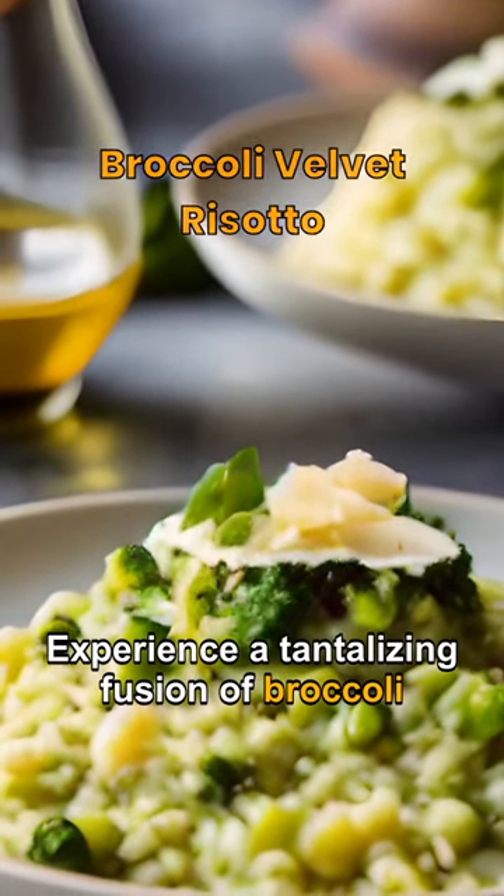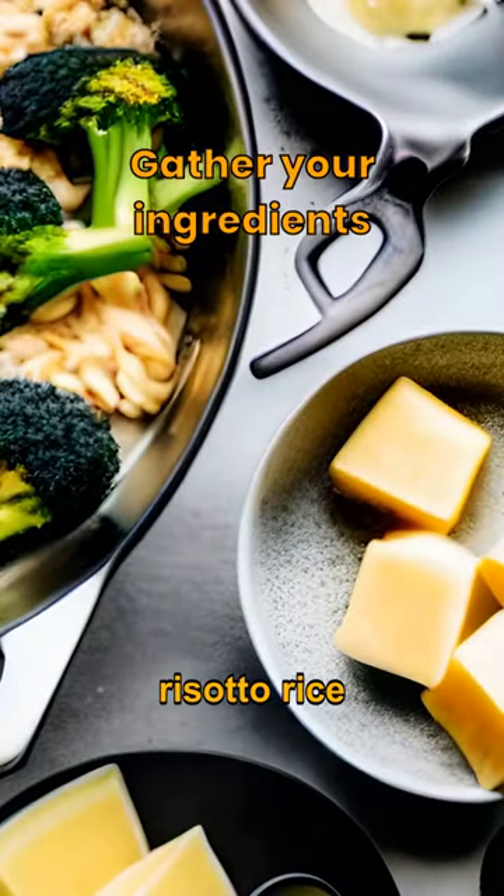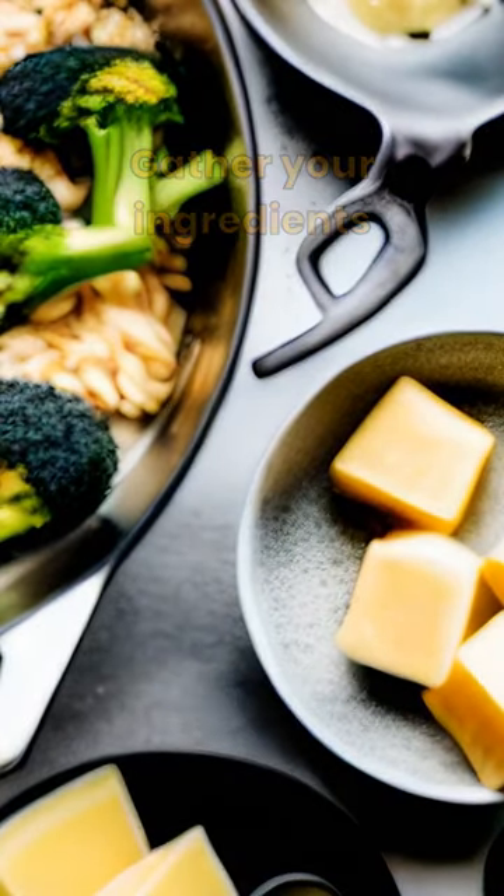Experience a tantalizing fusion of broccoli and classic Italian risotto. You'll need broccoli, risotto rice, vegetable broth, white wine, onions, garlic, parmesan cheese, butter, olive oil, salt and pepper.